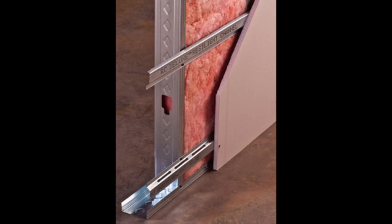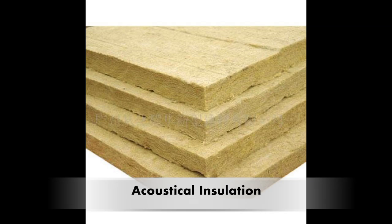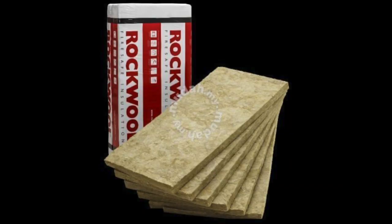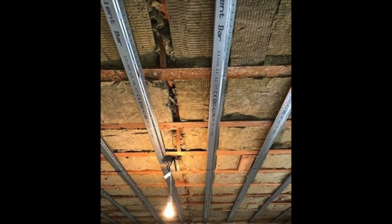If you have a finished ceiling, you can simply attach the metal channel directly on the existing ceiling and then attach the second layer of drywall. Number four: soundproof insulation. There's of course no such thing as soundproof insulation, but Rockwool acoustic mineral wool insulation is the next best thing. This method only works with an unfinished ceiling before you install the drywall, and works excellent in conjunction with the resilient channel.